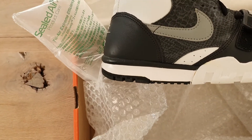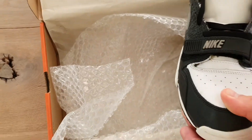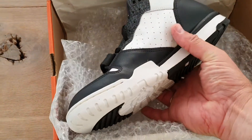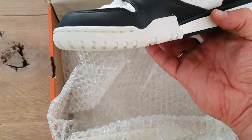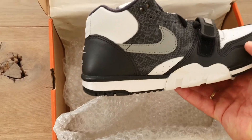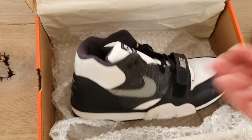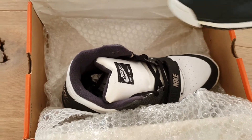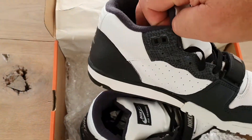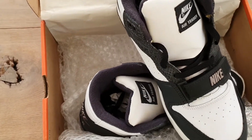So what can I say — brilliant shoe. Okay, see you next time.